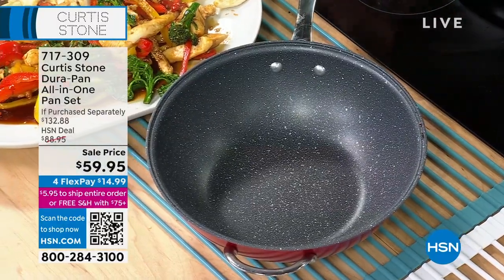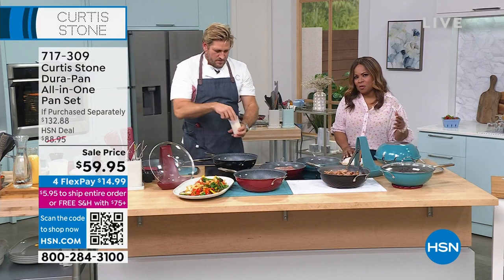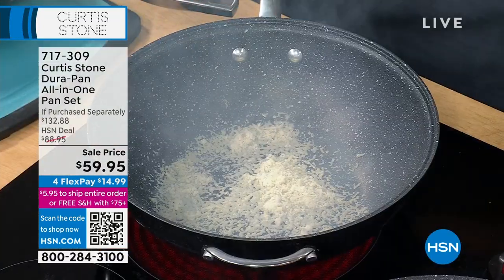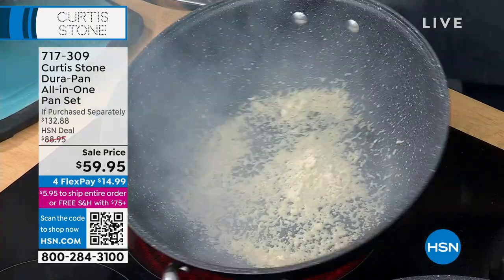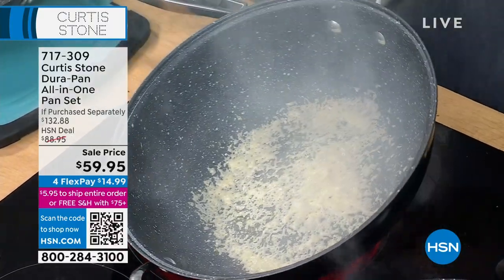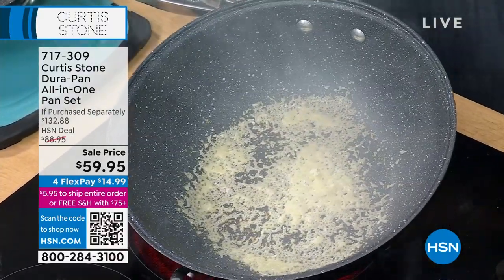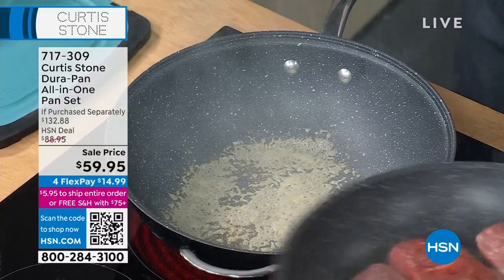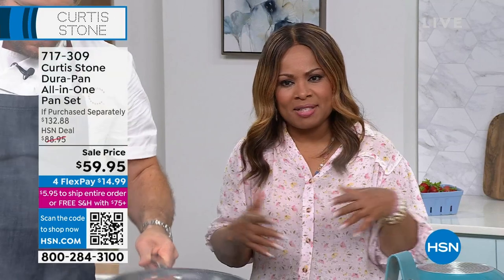Please come on in — we'll put you directly on the air so you can say hello and wish Chef Curtis Stone a happy anniversary. If you're ordering the Dura Pan all-in-one set, it's been the most popular throughout the day. We took the price from $89.95 to $59.95 — biggest savings.